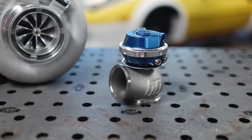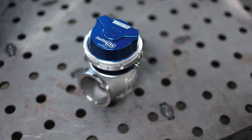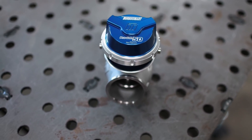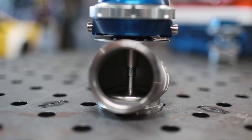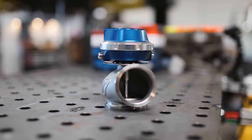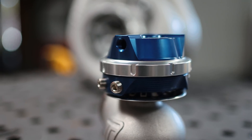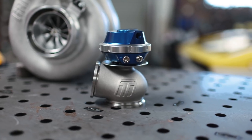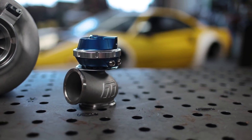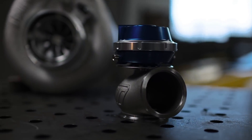We do need to add a wastegate to this thing, and what we're going to be using is this Gen 5 TurboSmart ProGate. TurboSmart's wastegates are some of the best available, bar none. This is a 50mm wastegate and it's more than adequate for what we're trying to do. If you don't know how a wastegate works, think of it as a pressure valve for your turbo system — as the turbo system builds pressure in the exhaust manifold, the wastegate opens at a predetermined spring pressure to keep you from building too much boost. The ProGate makes it easy to swap springs to manage boost levels as we change turbochargers.